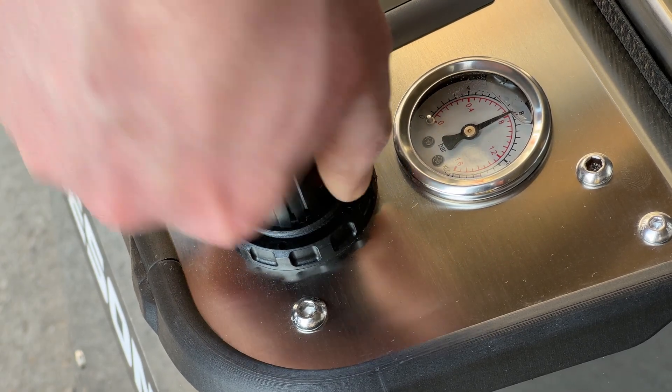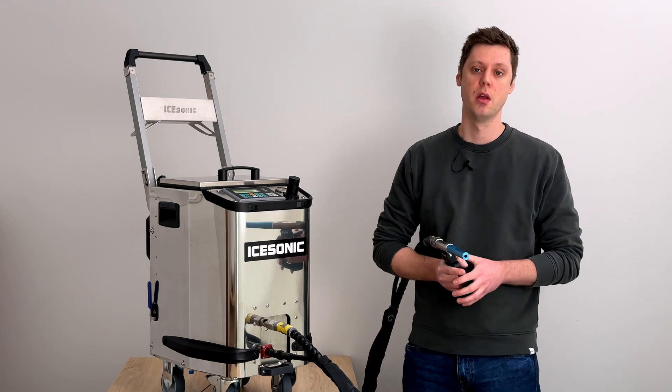When it comes to pressure, the iSonic Smart HD can blast up to 12 bar. It comes with a pressure regulator, and I'll usually set it to around 6–8 bar, but again this gives you extra headroom for when you need some extra cleaning power.